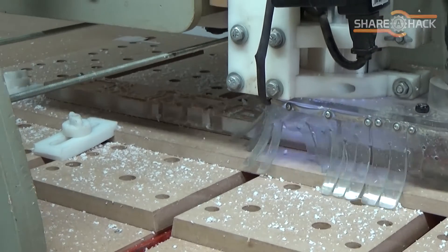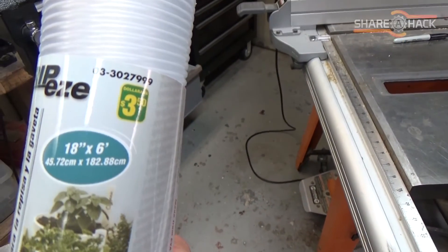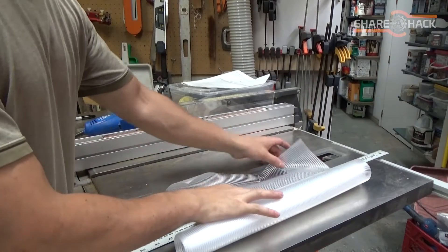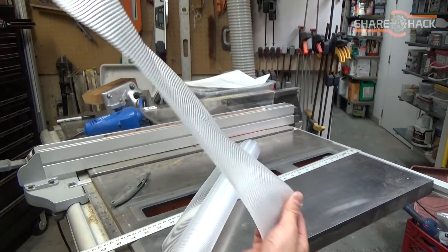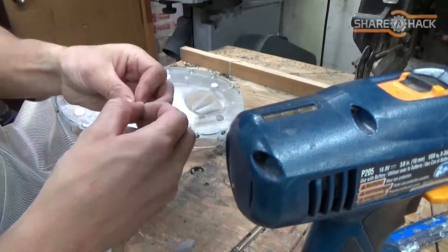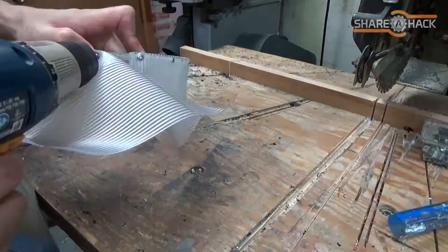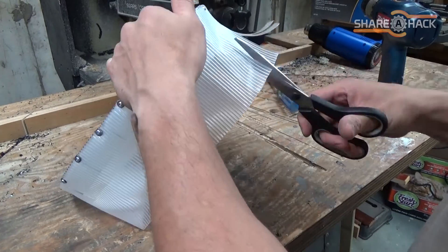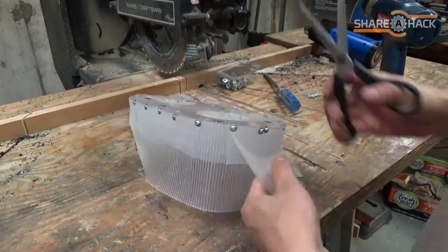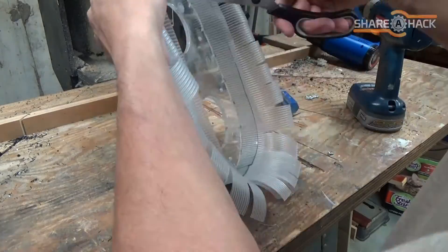So I decided to make another version using a way cheaper, more flexible, thinner material just to see how it would compare to the PVC. This material has a natural tendency to curl up from being in a roll, so I purposely let the curls angle outward so that they would resist being sucked in by the vacuum.